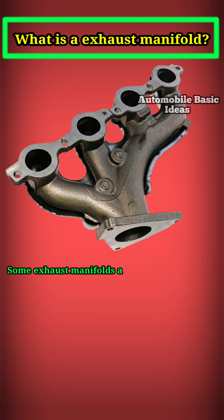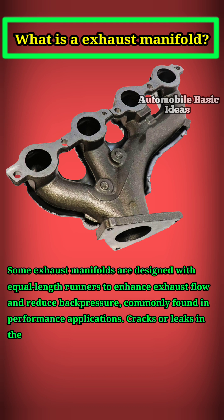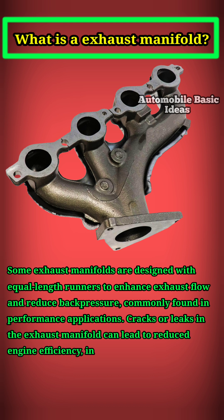Some exhaust manifolds are designed with equal length runners to enhance exhaust flow and reduce back pressure, commonly found in performance applications. Cracks or leaks in the exhaust manifold can lead to reduced engine efficiency, increased emissions, and loud noises.